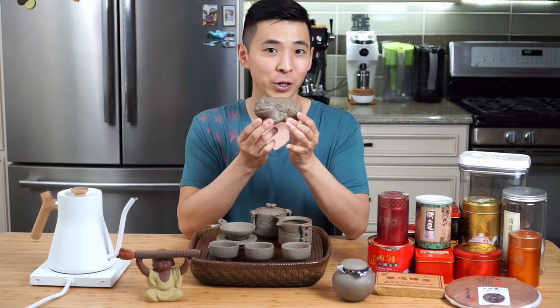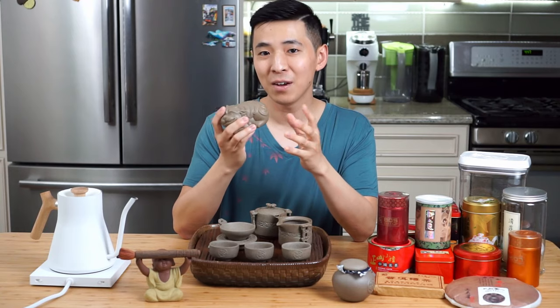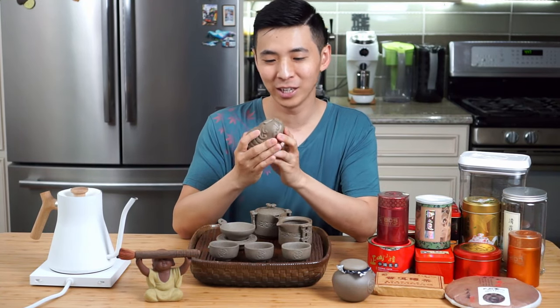The next unusual item that might come in a traditional tea set is this little figurine here. This is actually called a tea pet. The one that I have is in the form of a lion. I really like this little guy a lot.